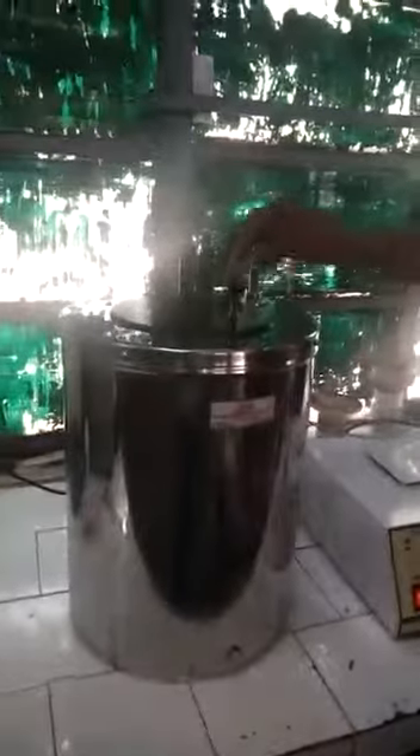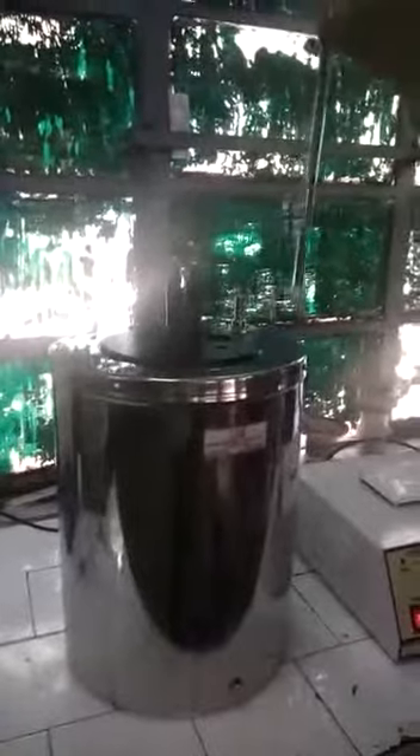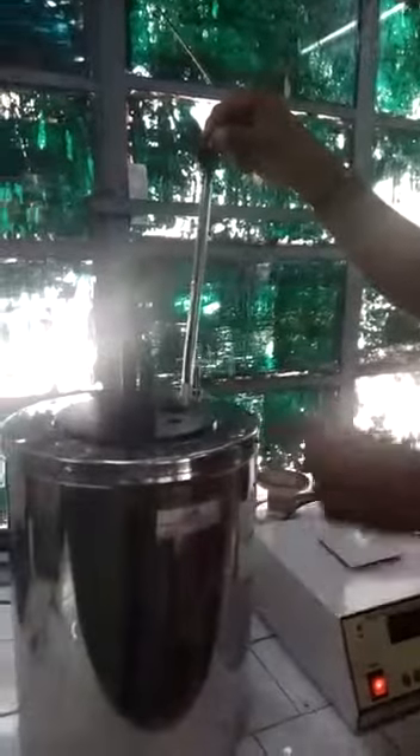This is the bimetal sensor, and this is the temperature sensor. The sensor is going to dip inside the jacket water tank. The sensor dips into the water, and the water temperature is sensed and shown on the display here.